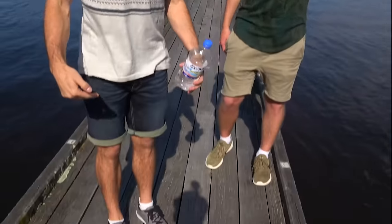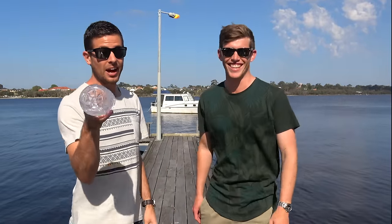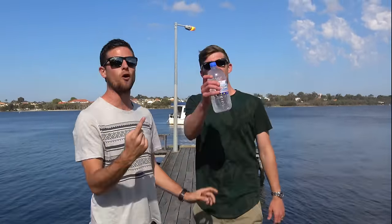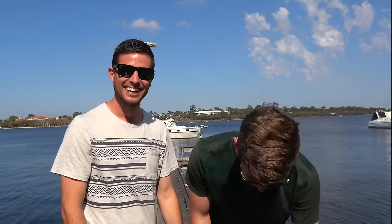Bottle flip tip number three: get the legs involved. Get a bit of calf action, get off the ground, get the whole body into it — for the high ones it'll make all the difference. Tip number four: have fun! If you're not going to laugh, you're not having a good video. Tip number four is making this work so well. Enough tips — we're just going to get onto that bridge and show you how it's done.